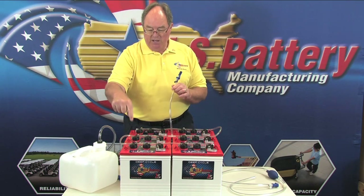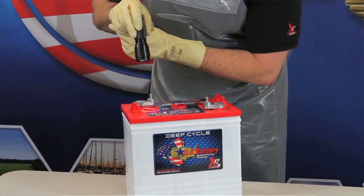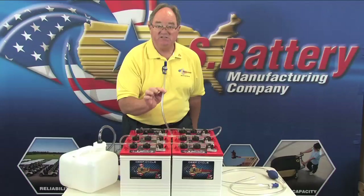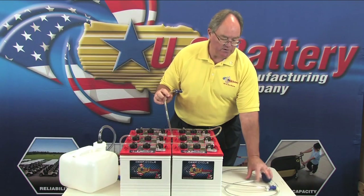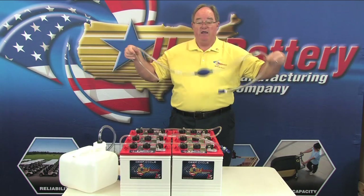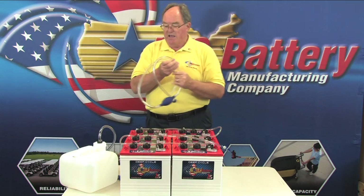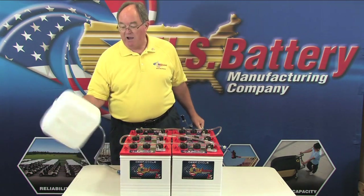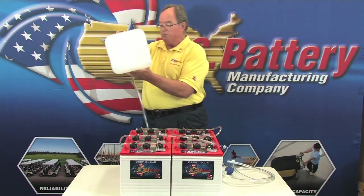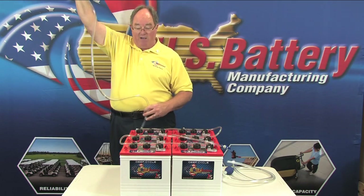As opposed to looking inside each one of these cells and adding water to the proper level, you simply install this watering system and all you have to do is attempt to give it water. In the case of a hand pump, this is the most cost-effective way. In a recreational vehicle, this is neat because you can stow it away easily. If you have a golf car, you can use a gravity tank similar to this — this is a BWT gravity tank. You fill it with distilled water, set it on top of the roof of the golf car, and you go forward that way.